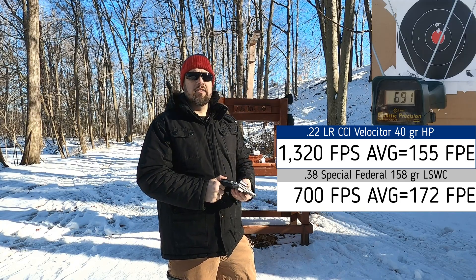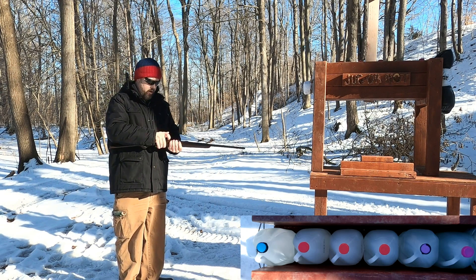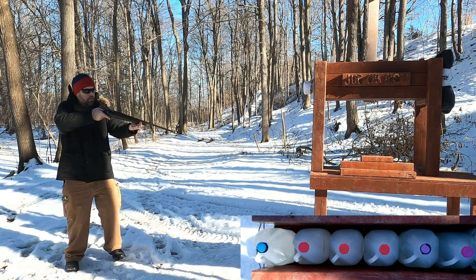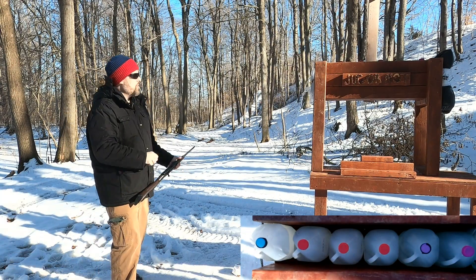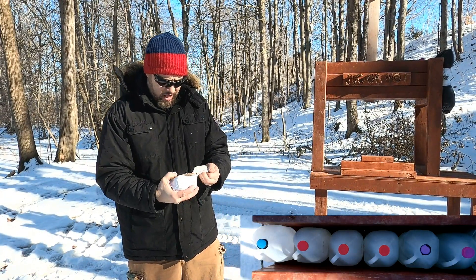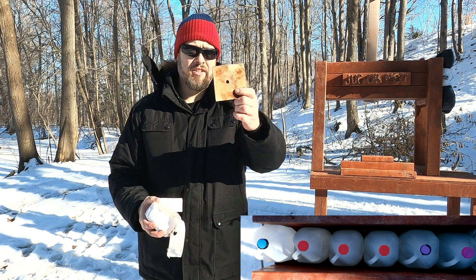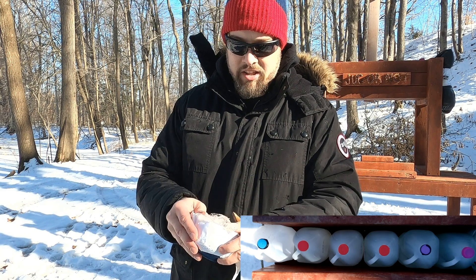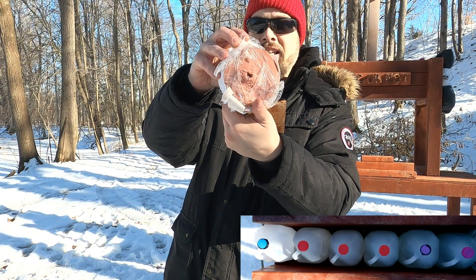Checking my round to make sure it's a Velocitor — it is. Let's see what we get with the 22 here. Pretty good damage to that first jug. Interesting — there's definitely a much larger than starting-diameter hole in that fiberboard; that's about a nine-millimeter size hole. What this did to the baloney pack is very impressive — high-velocity damage for sure.